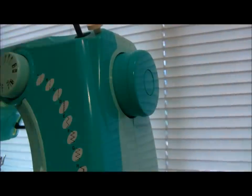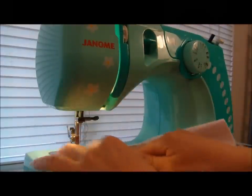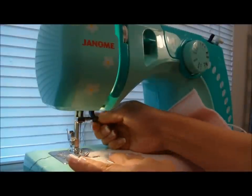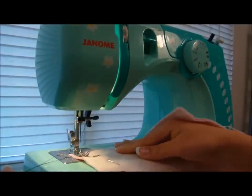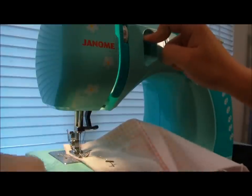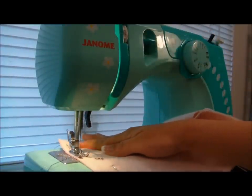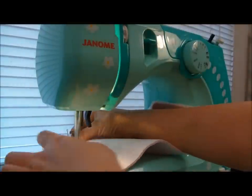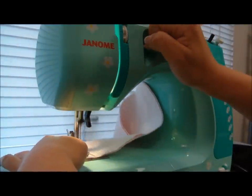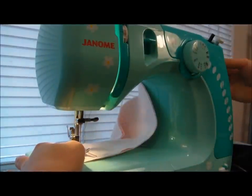Push in the hand wheel to unlock your machine. Pull the extra thread to the side and put down the presser foot. Remember to backstitch at the start and finish to lock in your stitches. You can do this by pressing down the pedal and holding the reverse sewing button. Lift the presser foot and cut off any extra thread.